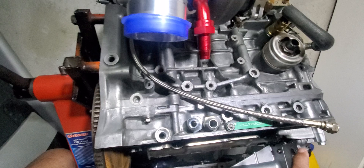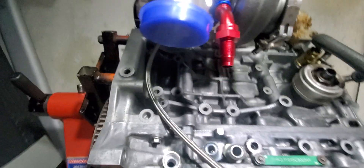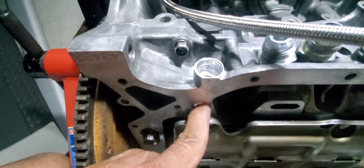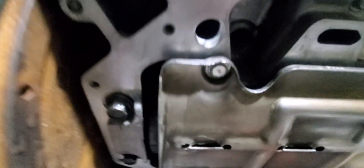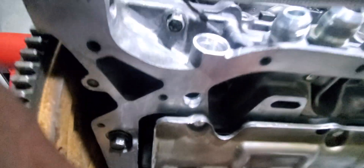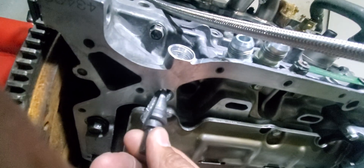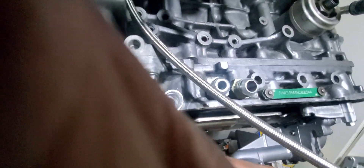What I did was drill out this boss — this unused boss. I inspected it and saw that it kind of led to this bore, and this bore is a drain line from the head. I also enlarged this bore since it was quite a bit smaller, just to increase the flow and not have any flow issues. I enlarged it a little bit using a step bit.